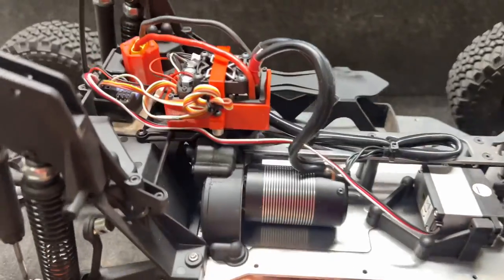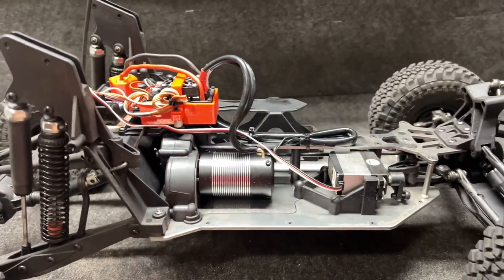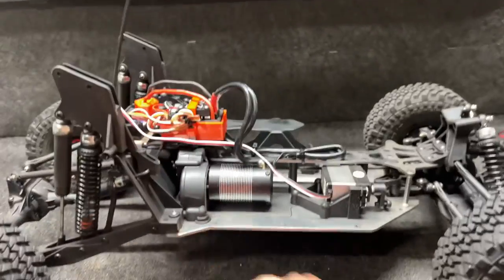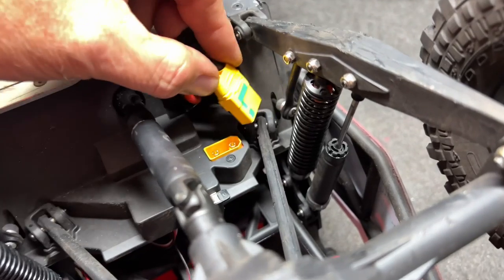Motor's in place, ESC is locked down, everything is ready to go. Time to put the incredibly heavy body back on — this body has a lot of beef to it.